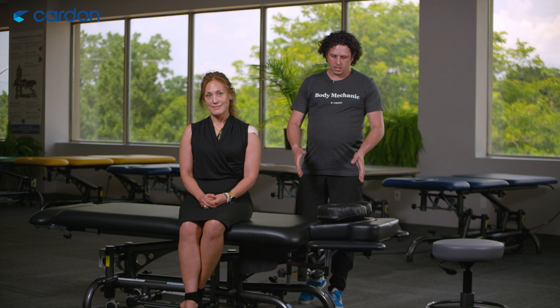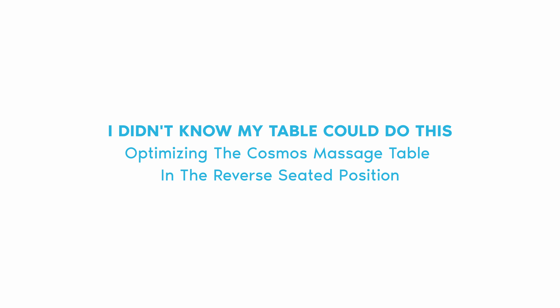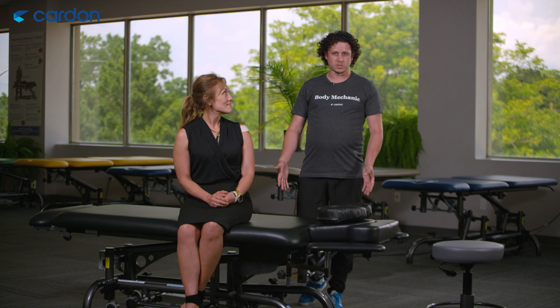Hi everybody, this is Shawn Michael Lattimore here at Cardon. Today we're going to demonstrate on the Cosmo table again. I'm actually going to show you guys how this can convert into a massage chair.